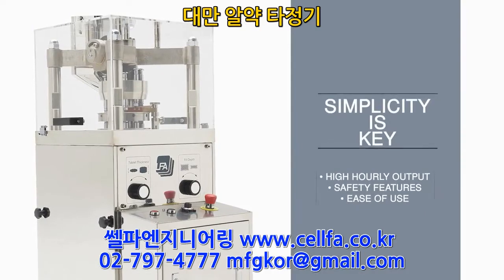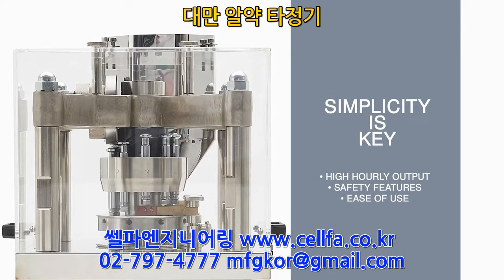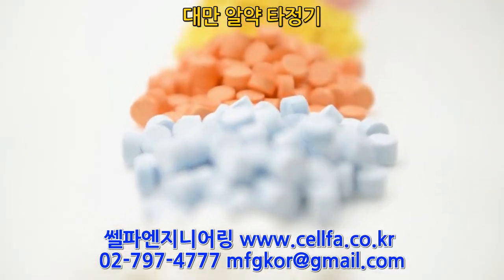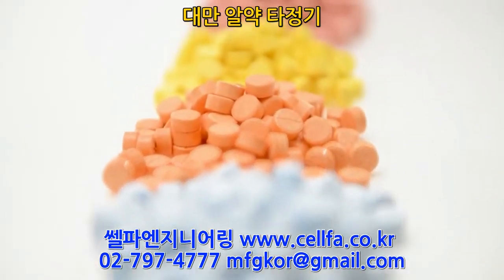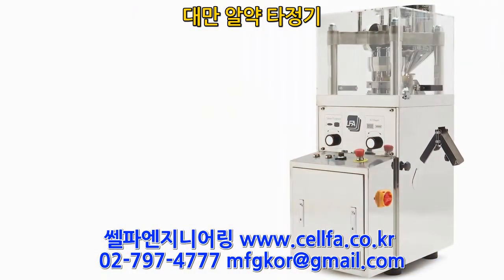Simplicity is key. With its high hourly output, safety, and ease of maintenance, the RTP-118 is perfect for anyone upgrading from a desktop tablet press. If producing tablets in high volume quickly and efficiently is your goal, then the RTP-118 is the perfect tablet press.